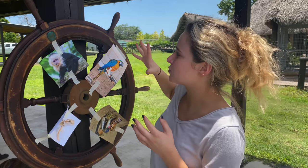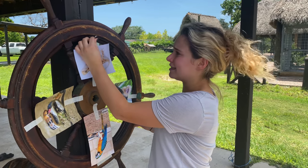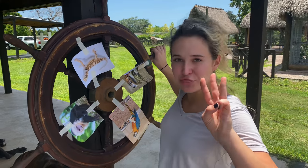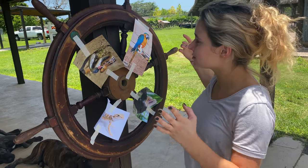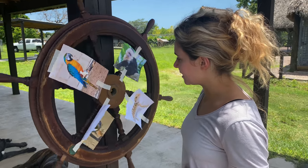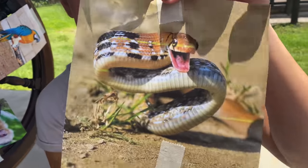Whatever lands right here is what we're getting today. So guys, we are ready to spin this wheel in three, two, one. Okay, it's going — and guys it didn't land on anything, so we're gonna spin this for the second time in three, two, one. Okay it's going — guys it landed on the radiated rat snake!